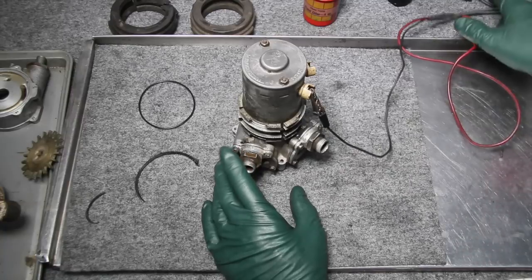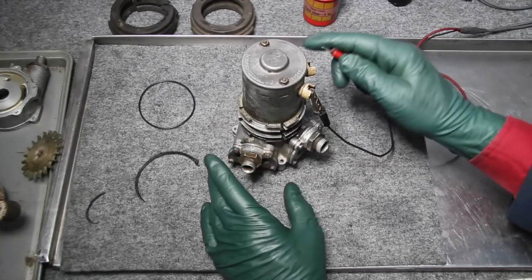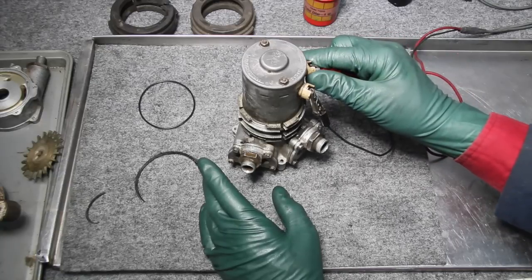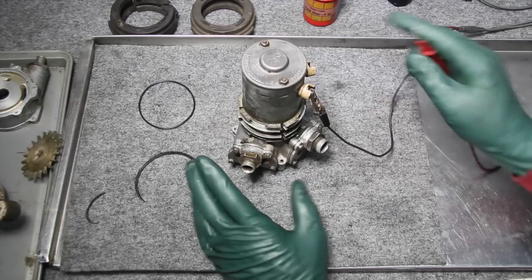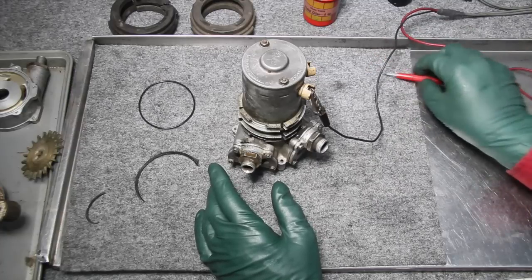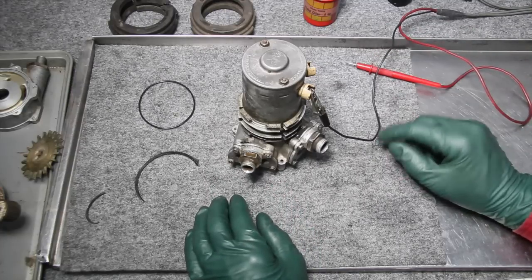It's all back together and ready to test. Let's put some power to it and see how it sounds now. Listen to that — success! And it didn't cost me hardly anything other than my labor. This is a classic example of something you could do yourself on your own car and save hundreds and hundreds of dollars.